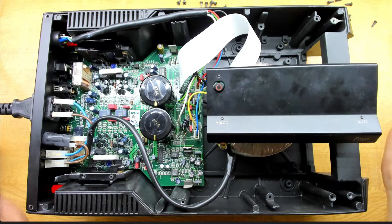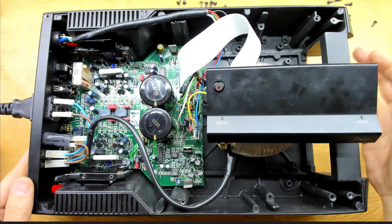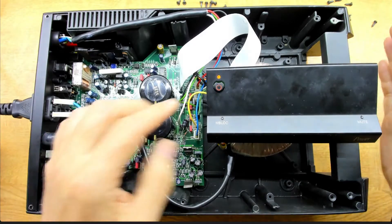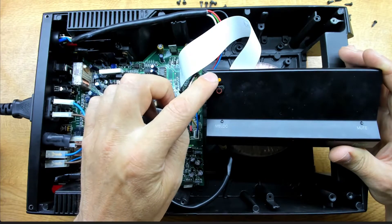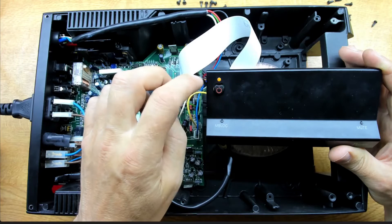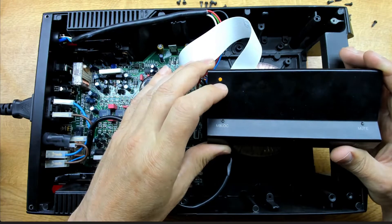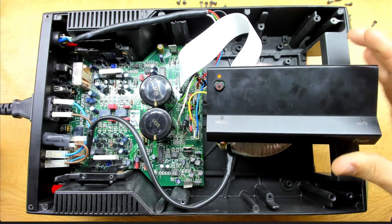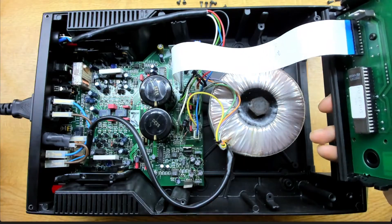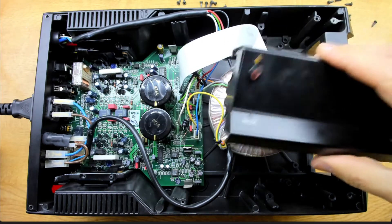I've swapped the connections over, so we're running off the internal supply now. When I power up, we see the same greenish light - I think what's happening is the green and red LEDs are lit simultaneously, giving a yellowish colour. The button is still completely unresponsive. I've got an idea what's going on, so we'll disconnect the ribbon cable and look at this front panel in isolation to see how it behaves on its own.